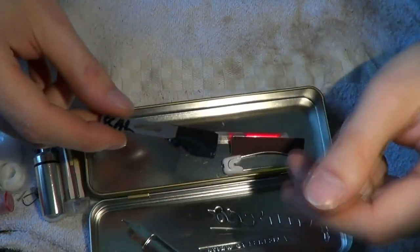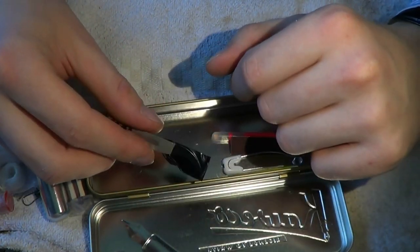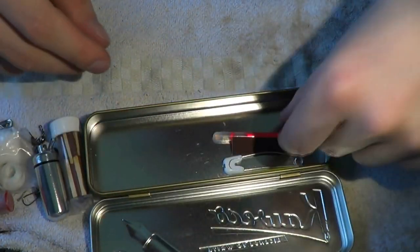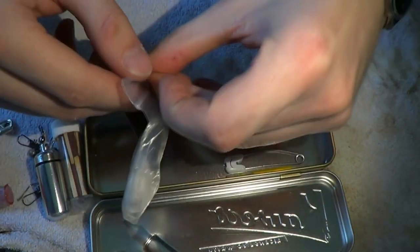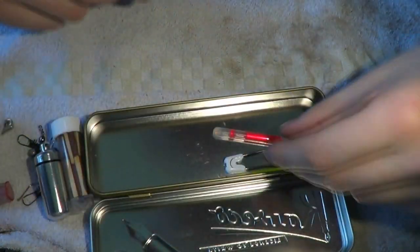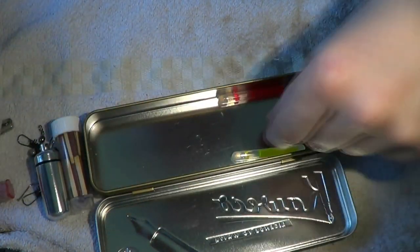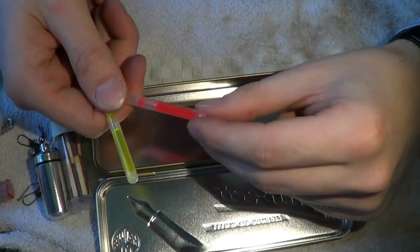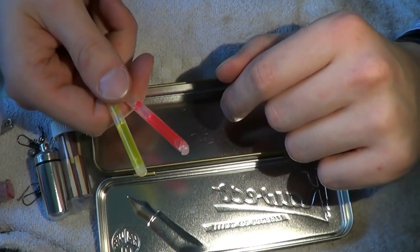Here we have a scalpel — actually a rounded off scalpel to remove stitches, but very, very sharp. Just electrical tape on the sharp bit to keep it from accidentally cutting you. Striker for the matches — I should put that in the ziplock bag with this stuff so that when it gets wet it'll still work. A little oversight on my part. Here we have yet another safety pin — this one locks quite nicely. And finally, two mini glow sticks. They officially go for 12 hours, but after 24 hours they still glow, very dimly, but they do still glow.